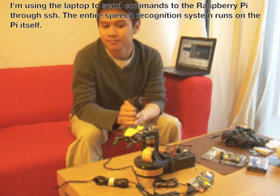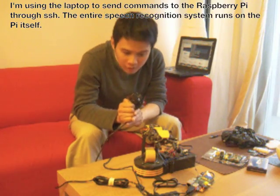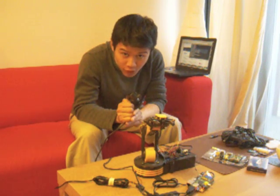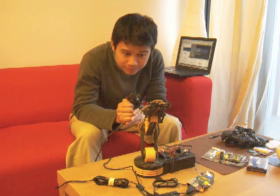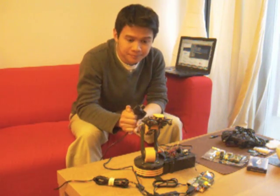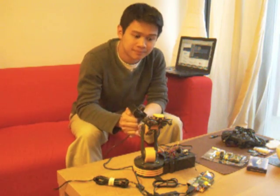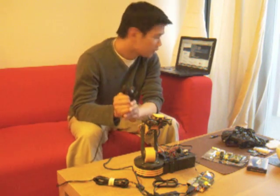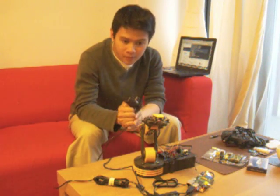Base left. Shoulder up. Shoulder up. Elbow down. Grip. Grip. Grip. Grip. Close. Grip. Close.